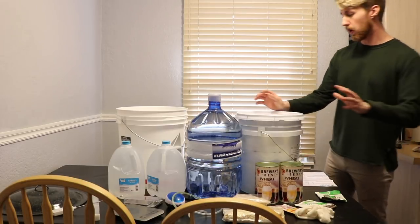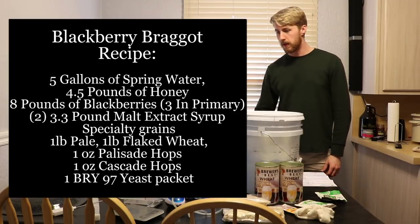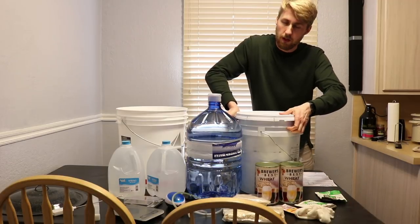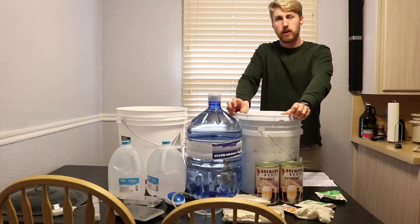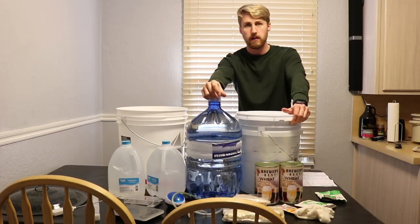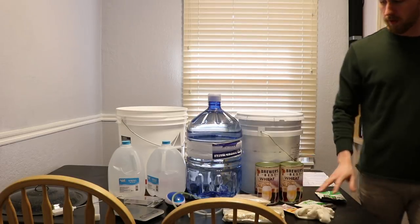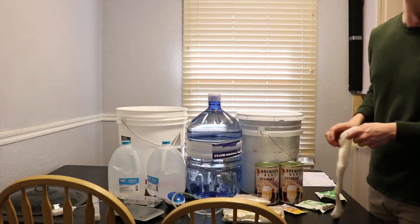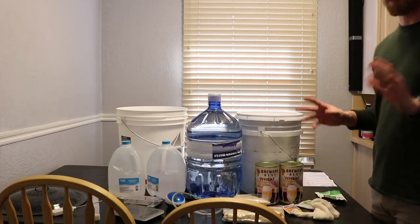I want this to ultimately be about a nine to ten percent braggot, so we're going to add some honey. I'll list all the ingredients as I talk. I need to get my gravity up to about 1.080 to hit that nine or ten percent range. I don't have an exact honey amount yet — we'll determine that. The first step is to bag the oats and get some water started.